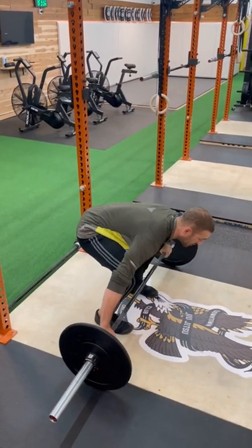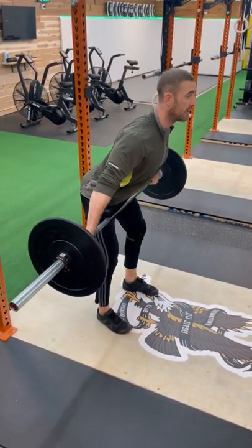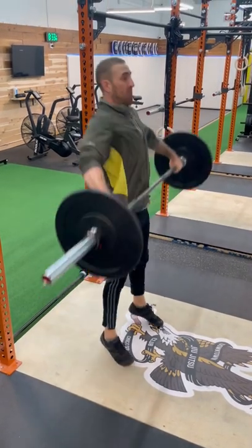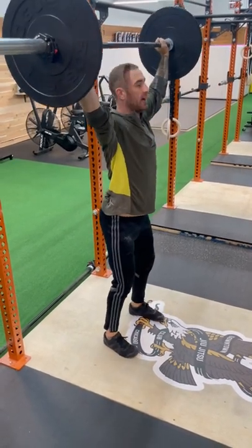Starting on the floor, we're going to use our snatch deadlift to lift the bar to the top. Starting at the top position, we unlock hips and knees back. Our shins are vertical, knees are over ankles. I'm going to take a big breath. Stand up, shoulder pull down. Catching it in this power position, hips above knees. We recover, elbows first.